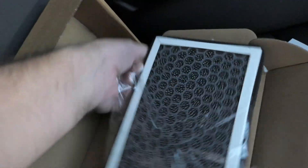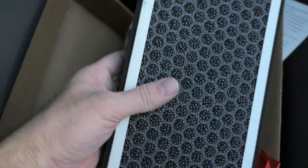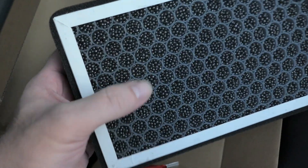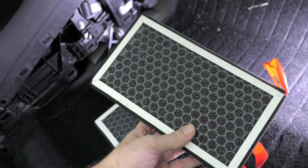Let's open our new ones. You can see the new ones are a little bit different — they have more of a hard shell. Hopefully they'll still fit in there. You can probably see those little tiny carbon balls in there, and that's what neutralizes the smells. Then we've got the filter on the other side.